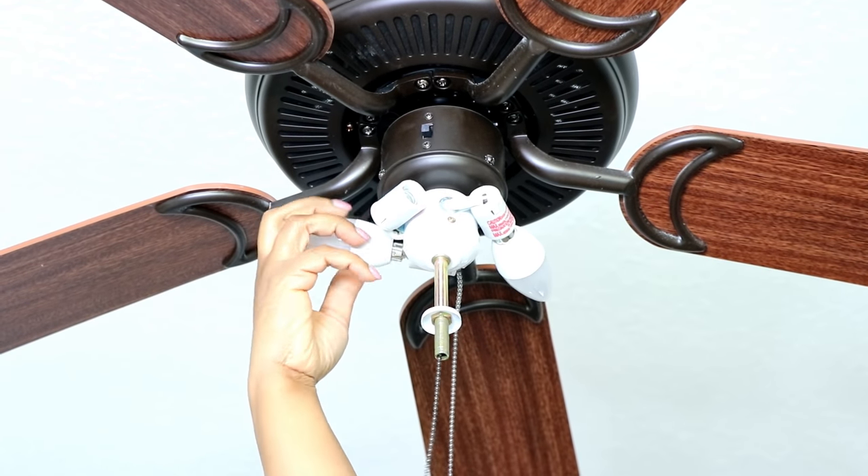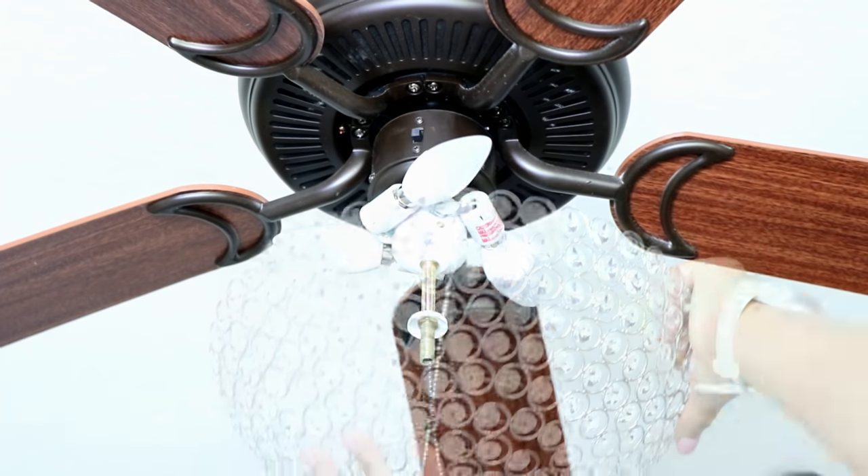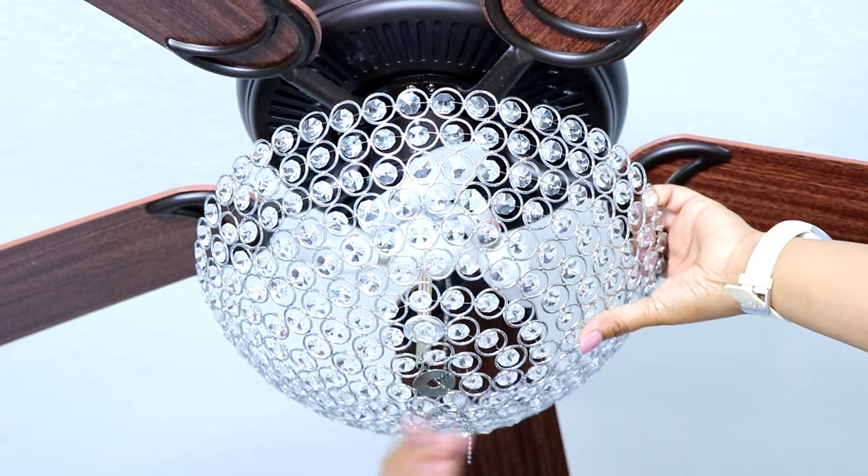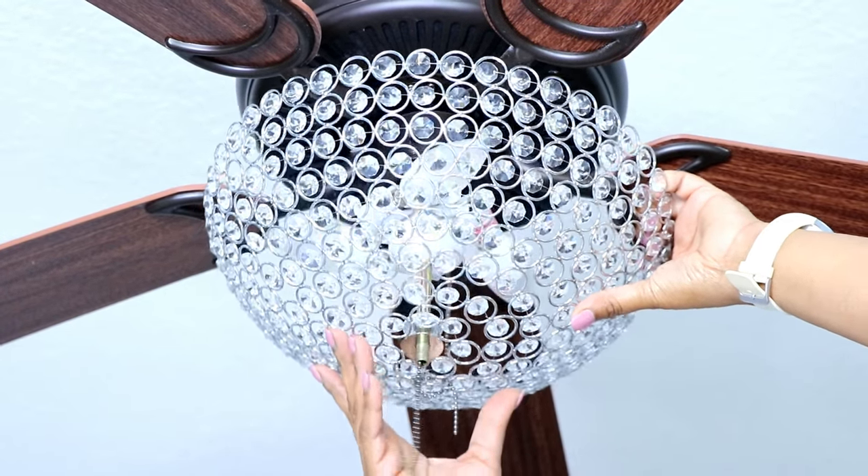I'm replacing the bulbs with new ones I also got off Amazon — I'll link everything down below as usual. I wanted to make sure I had fresh light bulbs because I didn't want to have to replace them after installing the bowl, which actually took a long time and hurt my arms.